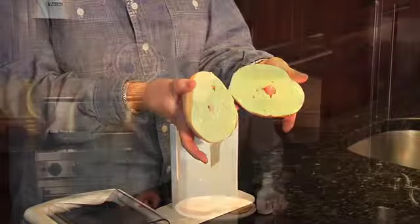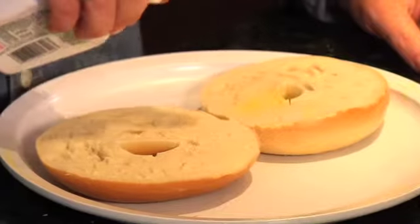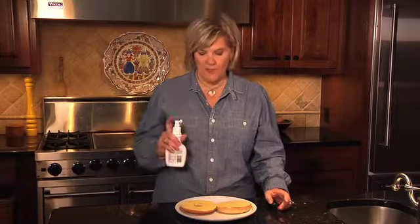We've toasted our bagel and now it's time to butter it. I have just discovered a great product at the grocery store — it's sprayable butter, and I love it because it makes the job so easy. A lot of kids are on restricted diets, and obviously if yours is, you may not want to use this product.